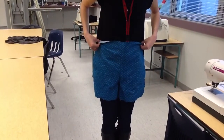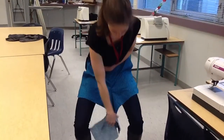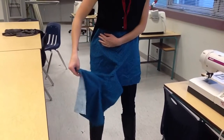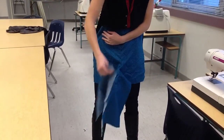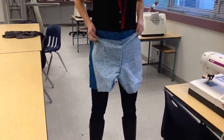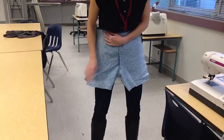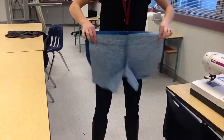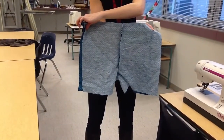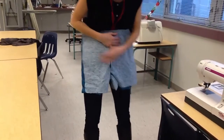Now you can see this is starting to look like a pair of shorts. You're going to hold the front in place, reaching between your legs, grab the back, opening it up as you go. You should have something that looks like a pair of shorts that is right sides together. Once you have it right sides together, you're going to pin your side seam — one side seam here and one side seam here.